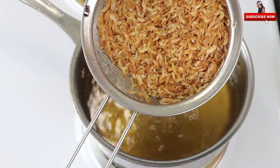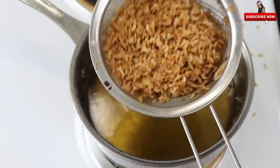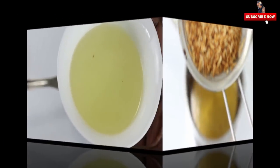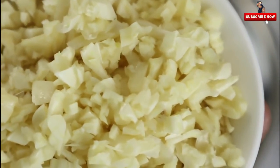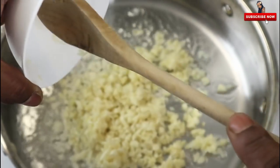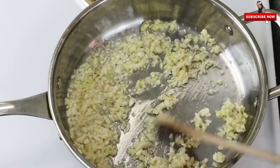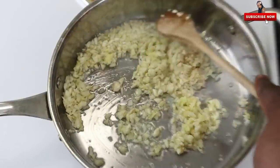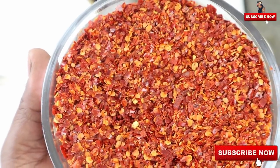Now this will be in the pan. Add 1 tablespoon of oil, then add 100 grams of oil, then add another tablespoon of oil. This is a golden brown one, and this is about 180 grams.